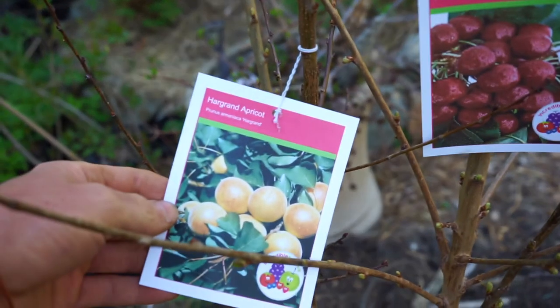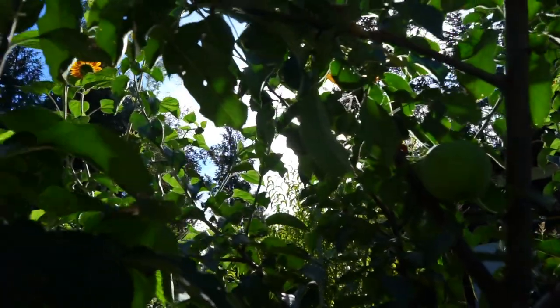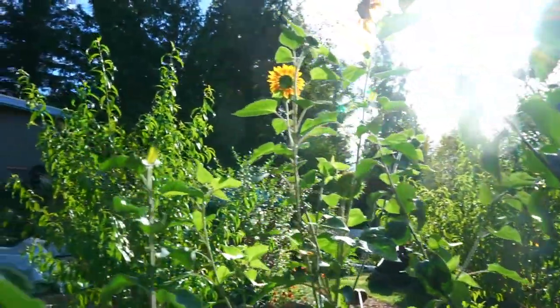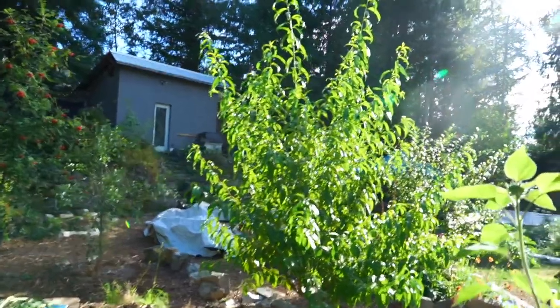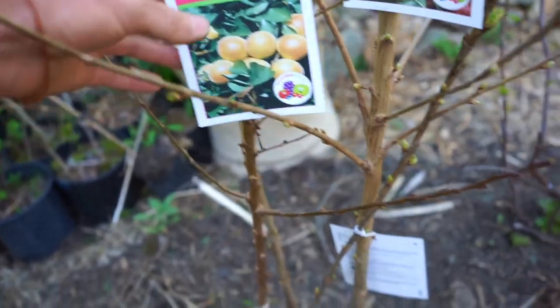It's May 11th and some bare root fruit trees I ordered last month just came in. I got a few cherry trees and an apricot tree. I've got the Har Grand, and apricots are usually self-fertile. I have a Moorpark already planted, and it's even better to have two varieties within about 50 feet to get even better pollination.